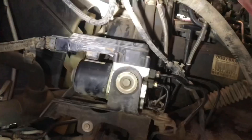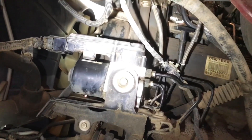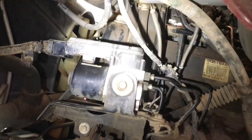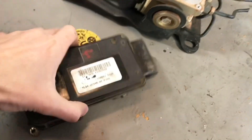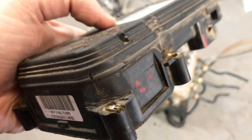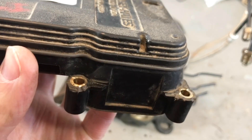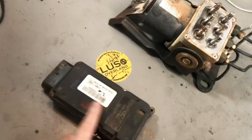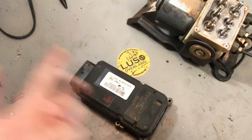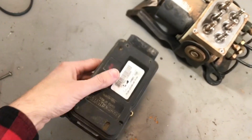You can see here the carnage from slicing off those bolt heads, but it's not a big deal. Even if you dig into the plastic a little bit like that — even if you are going to rebuild your existing module — it doesn't matter. The plastic's a little chewed up, but who cares? This thing will still bolt down.